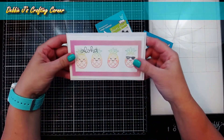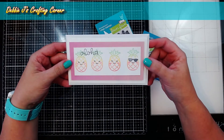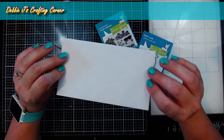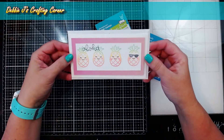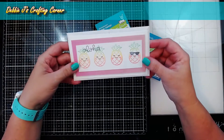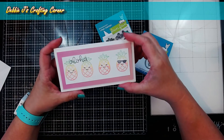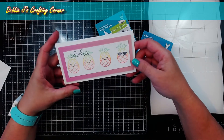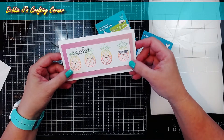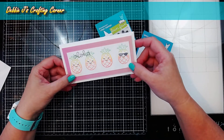So I decided to challenge myself today and create a mini slimline card — not a standard size card, not a regular slimline. This actually fits in a standard envelope — the number six envelopes that we used to use when people wrote letters. And I went ahead and was playing around earlier today and made this super cute little pineapple card, and I'm going to show you how you can create the same card and mass produce it to send off to all of your friends who are in the mood for summertime.